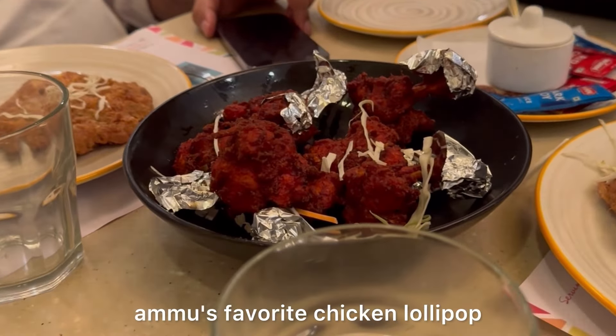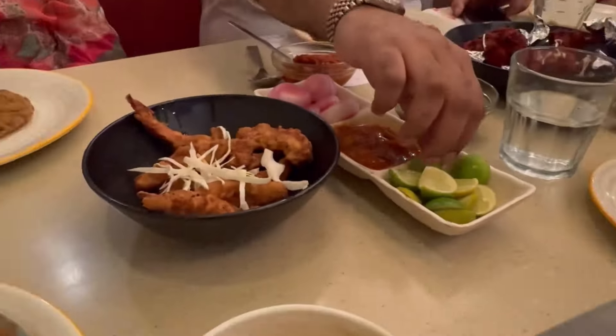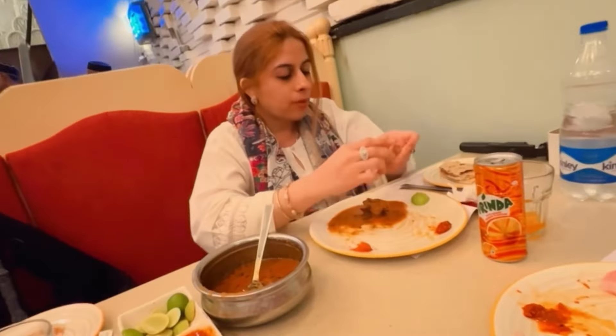Then finally came mutton cutlets, which are my and my brother's favorite. Then came Ammo's favorite — chicken lollipop. Then came my brother's favorite — golden finger chicken. This is also very good; if you come to this restaurant, do try it, it is very tasty. Next we also ordered mutton gravy, which was very good, along with tandoori roti. Alhamdulillah, the food was yum.